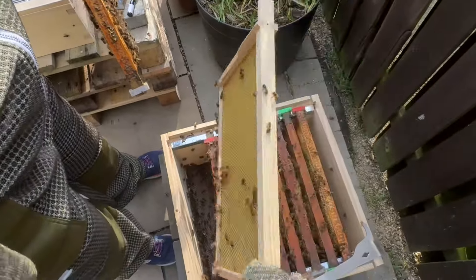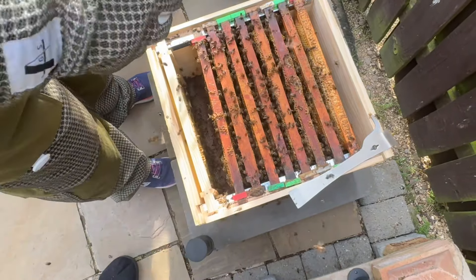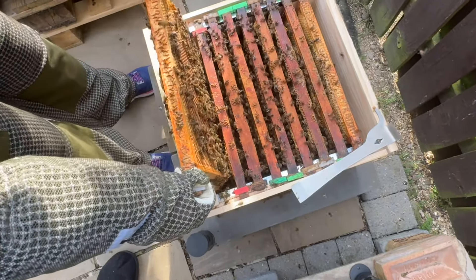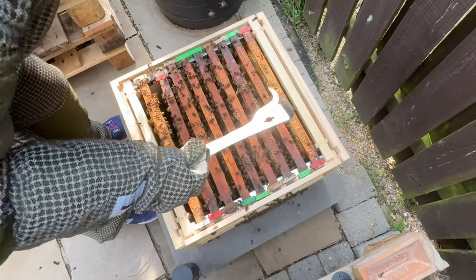There's nothing drawn out on these new frames. I'll have to do a bit of research on what we can do to get them to draw out that foundation, but that's definitely a job for another day.